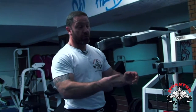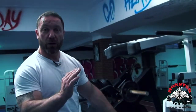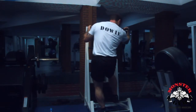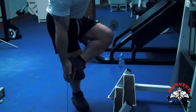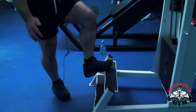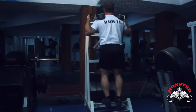Every gym should have at least two calf machines, like this gym. I'm going to demonstrate firstly the straight leg calf raise. It's important to remember that the ball of your foot — this part here — is placed on the edge. We don't want too much of the foot on or too little of the foot on, otherwise you're going to slip.